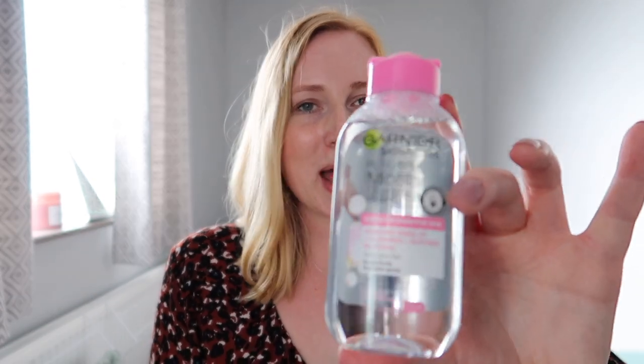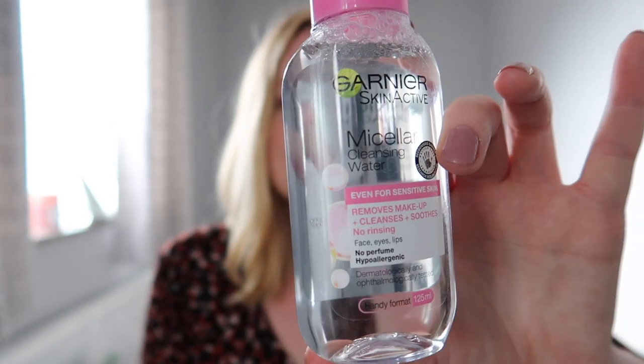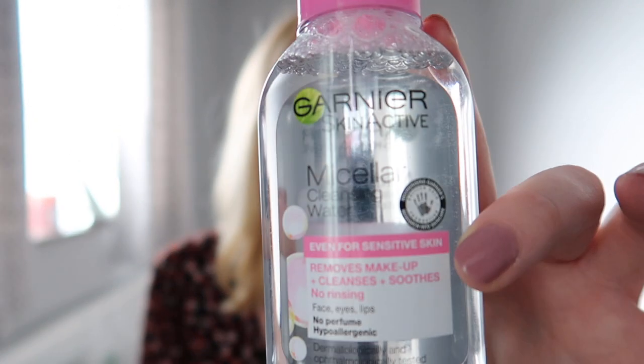This is what I use to remove my makeup every single day — the Garnier Skin Active micellar cleansing water. I just use this on a little cotton pad and it removes my makeup quite well. I had a big bottle that I paid about £4.99 for and it lasted ages, but I've just finished it, so I thought I'd just pick up a little one as I go — it was 99p so that should last a good while.